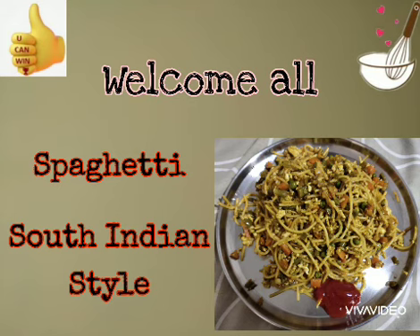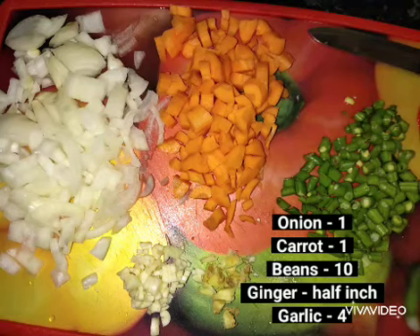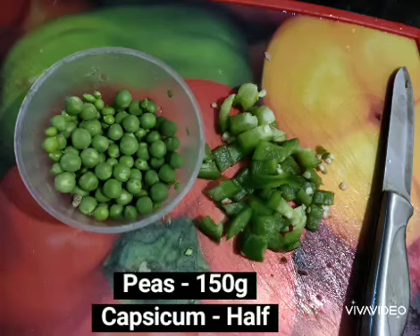Let's start the recipe. Add 1-2 cups of water — don't put more than 4 cups. Add 150g of spaghetti.